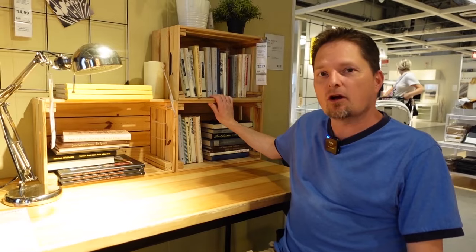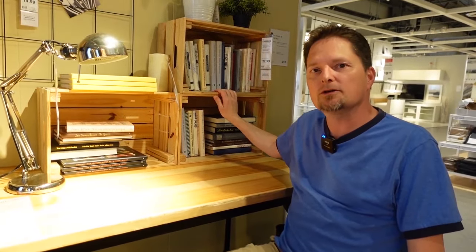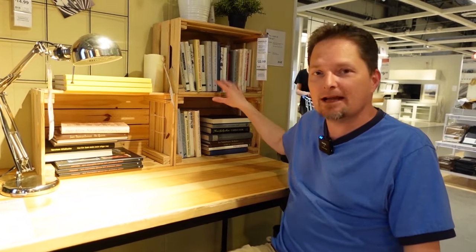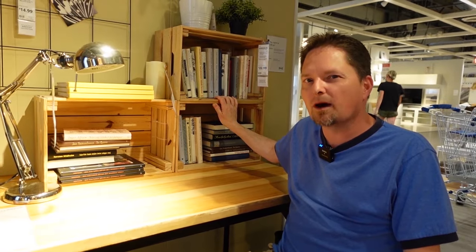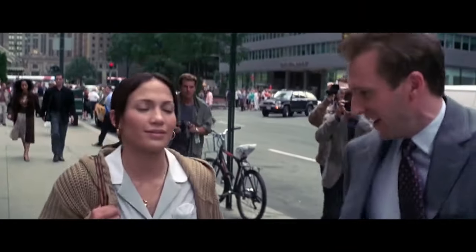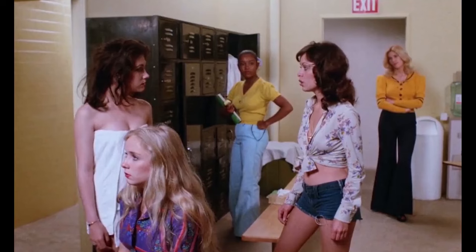Welcome to English for Everyone, where we practice real-life American English. These are called crates — they're using the crates as bookshelves. You can also call them soap boxes, because a long time ago they used these to carry soap. We have an expression in English: get off your soap box — it means stop preaching to me. A long time ago people used to stand on these and preach to people in the town square. Now we have the expression: get off your soap box, meaning stop preaching to me.